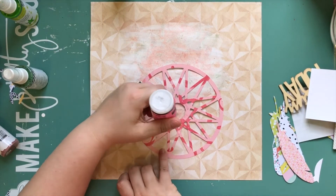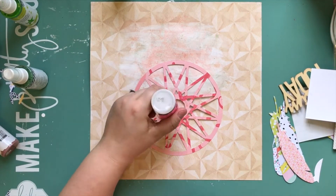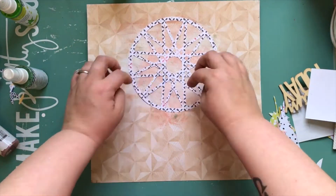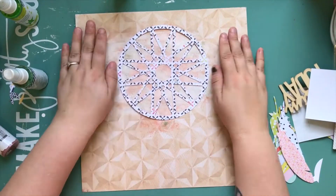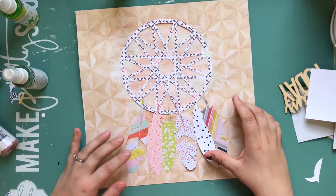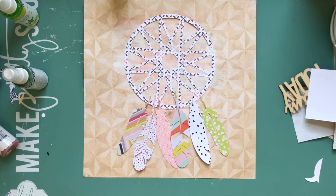I decided not to pop it up on foam — I could have, but I didn't bother and I didn't glue down the edges. I glued it down from the middle out so that it would have a little bit of movability. I used Glossy Accents because I figured dry adhesive wouldn't be quite as good on the mixed media surface.